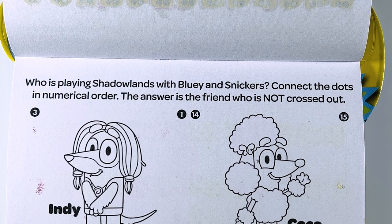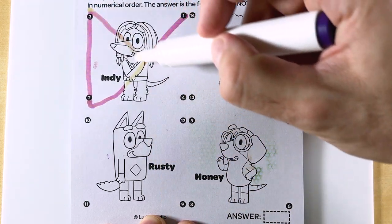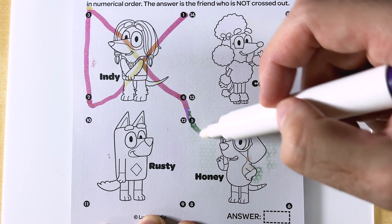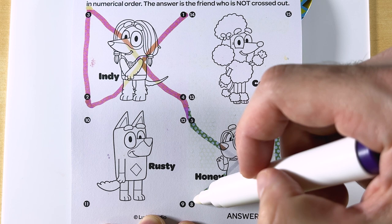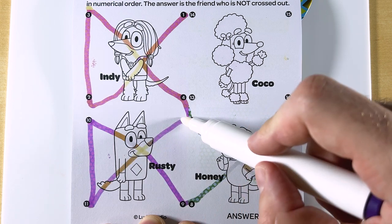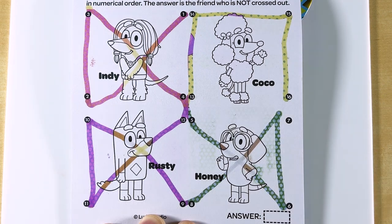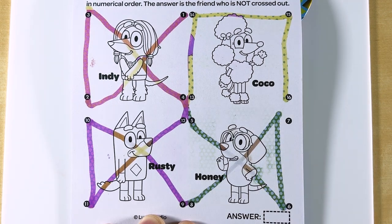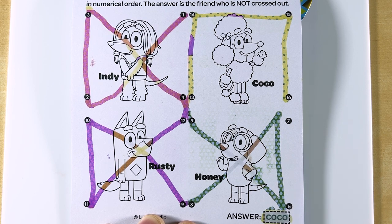Who is playing Shadowlands with Bluey and Snickers? Connect the dots in numerical order. The answer is the friend who is NOT crossed out. So we're gonna start here at one, two, three, four, five, six, seven, eight, nine, ten, eleven, twelve, thirteen, fourteen, fifteen, and sixteen. So the only friend that's NOT crossed out is Coco! Let's color in our answer box to see if we were right. We were right! It was Coco! Nice job!